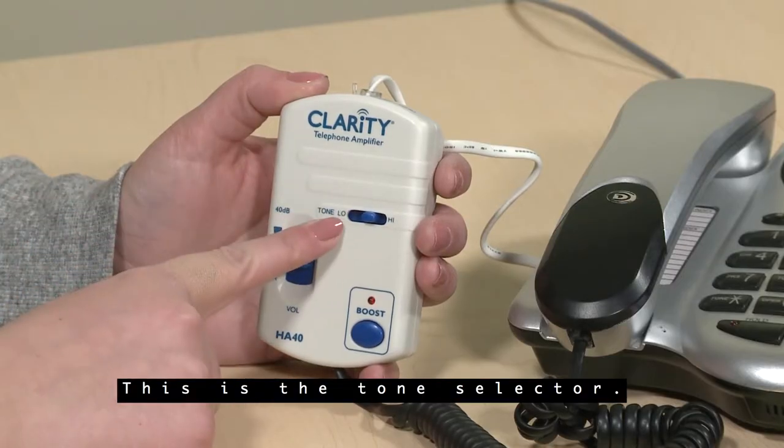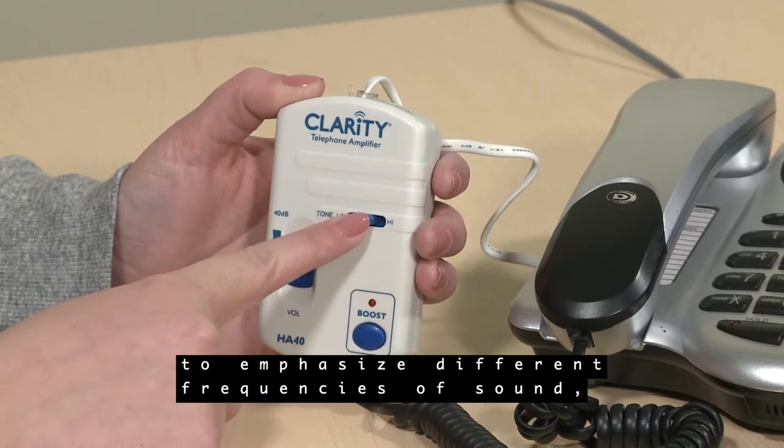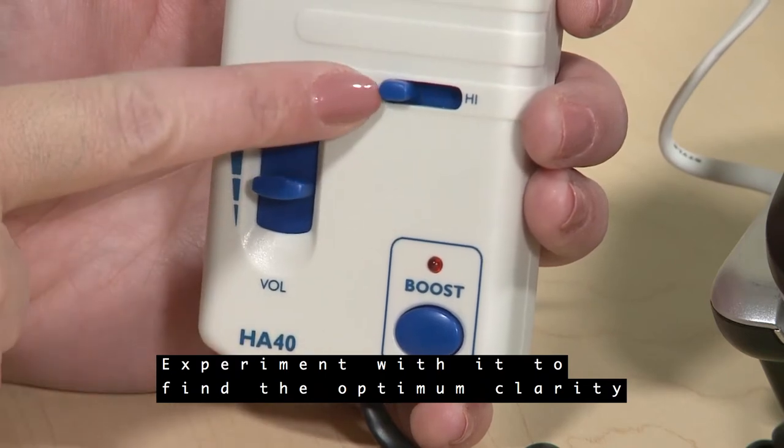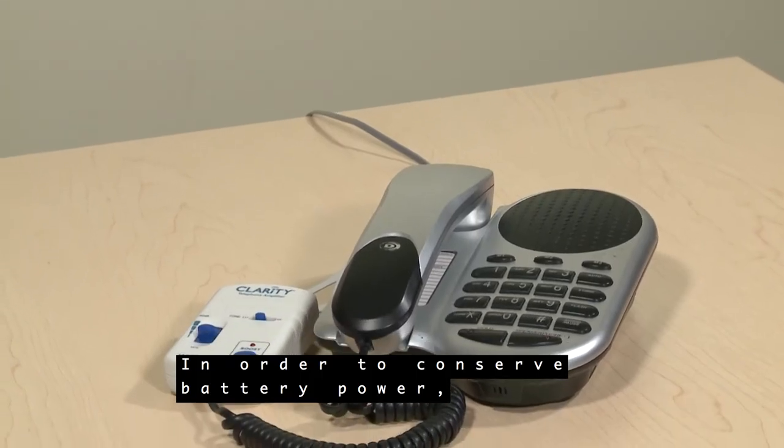This is the tone selector. Slide it left to right to emphasize different frequencies of sound — lower sounds or higher. Experiment with it to find the optimum clarity for your hearing.